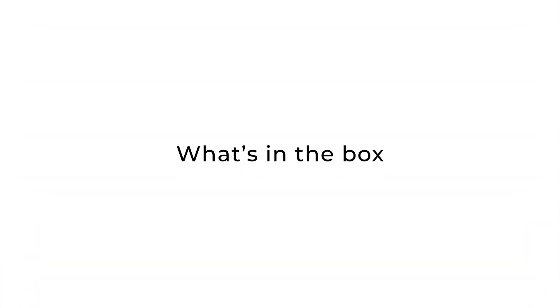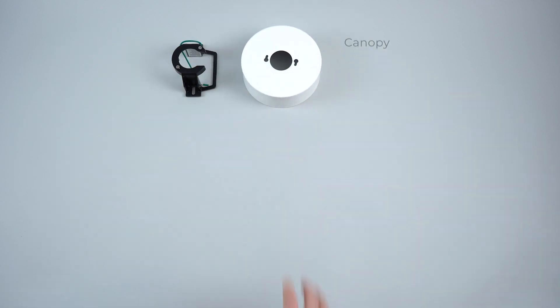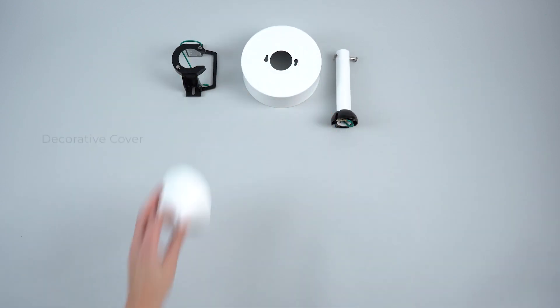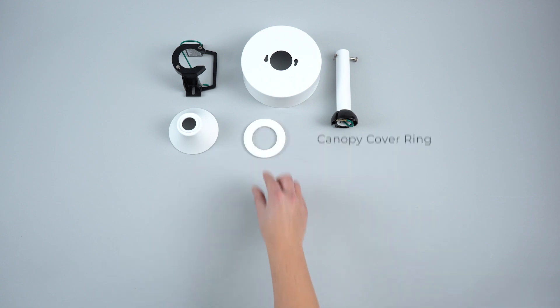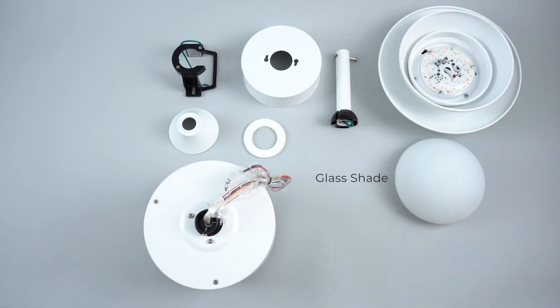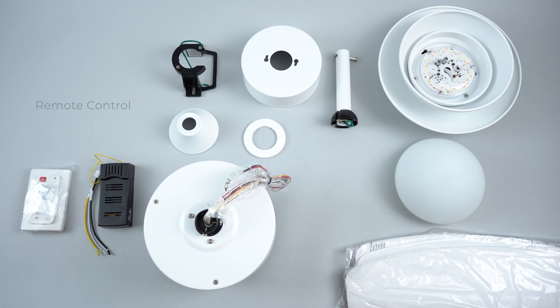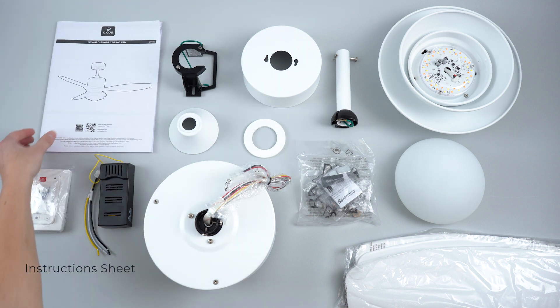In your GLOBE ceiling fan box you will find the mounting bracket, decorative canopy, assembled downrod, decorative cover, canopy ring, fan motor housing, LED light kit, glass shade, three blades, receiver kit, remote control, mounting accessories, and your instruction sheet.